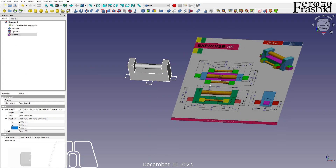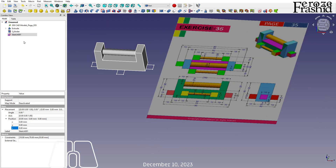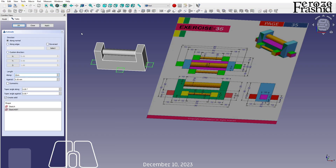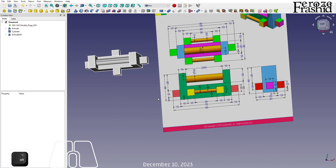That sketch is sitting at the bottom but it should be 5 millimeters above, so I'll go to Z and set it to 5. Now I can pull that up by 10, and that makes it simple.